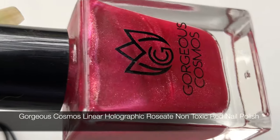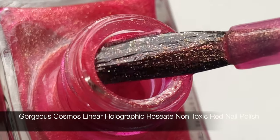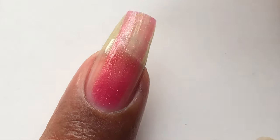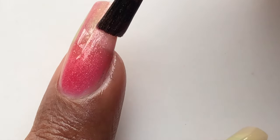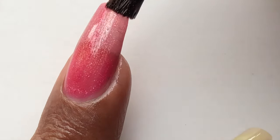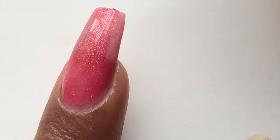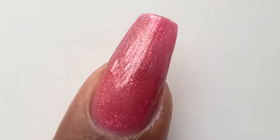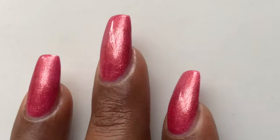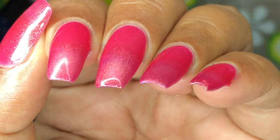This is the last polish from the collection — this one is called Rosette Non-Toxic Holographic Polish. Unfortunately, this one is not a holographic polish. When I got the bottles, I was already sure this one wasn't holographic because I couldn't see that rainbow effect. Swatching it now, I can see it's a slightly iridescent kind of nail polish — there is a slight color change between red and gold, but that's all. It's definitely not a holographic polish. It's opaque in two coats, I applied a top coat, and it's a good-looking polish, but it's definitely not holographic.